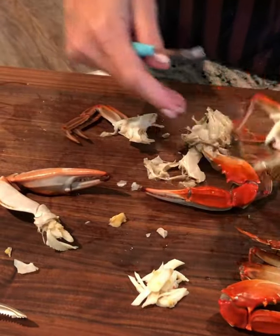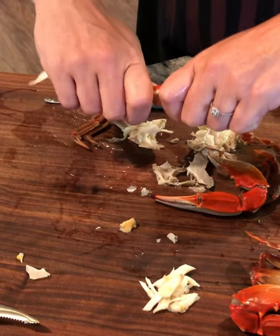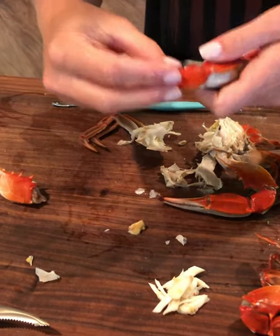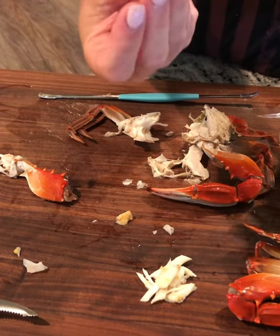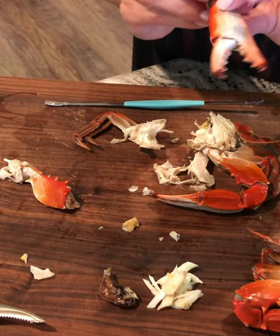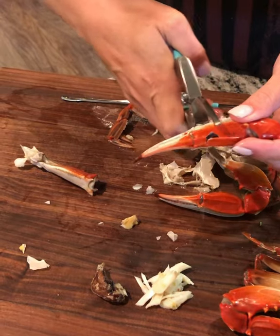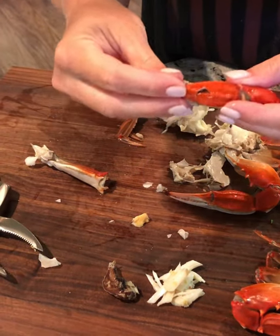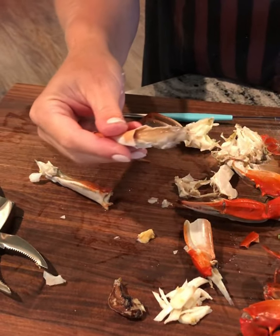It takes some time, but you get meat in the body. This is our favorite part: when you crack it and twist it, most of the time you get lucky and get more meat out of there. You crack that open, wiggle it a little bit, and all this fresh claw meat comes out.